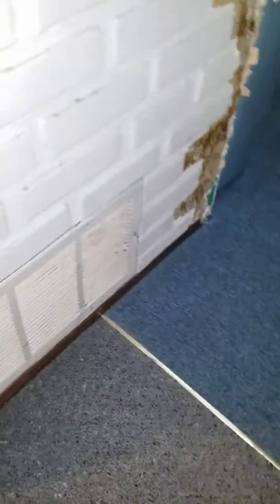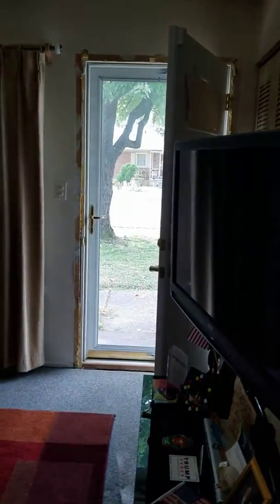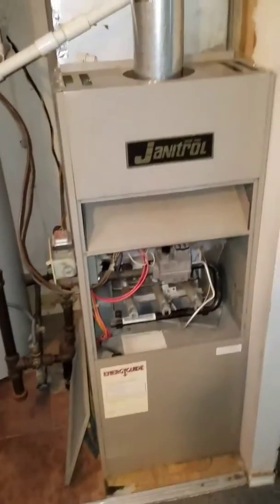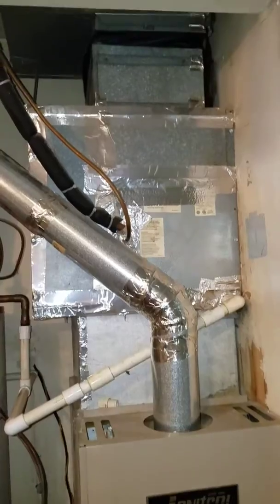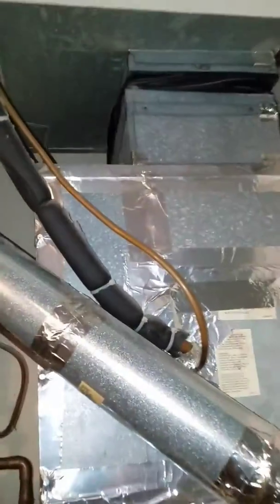Current filters are 16 by 25 by 1. This is your filter — the easiest way to get here is through the front door right into the hallway. Here is a Goodman two-ton system outside.